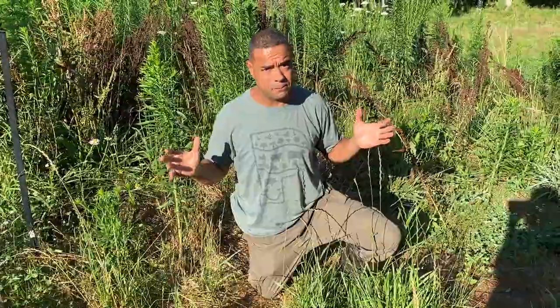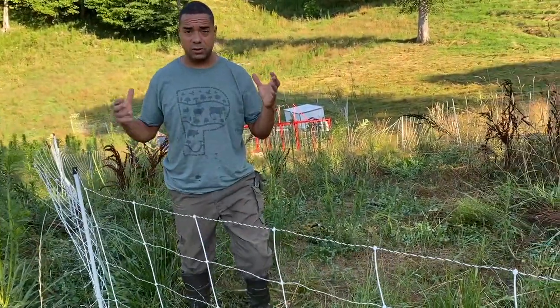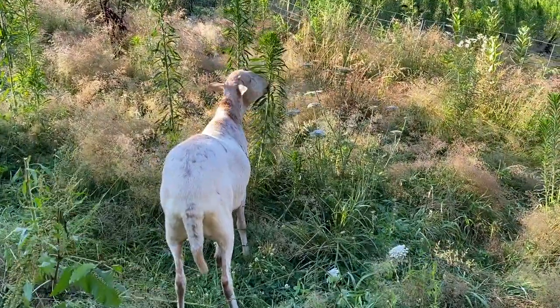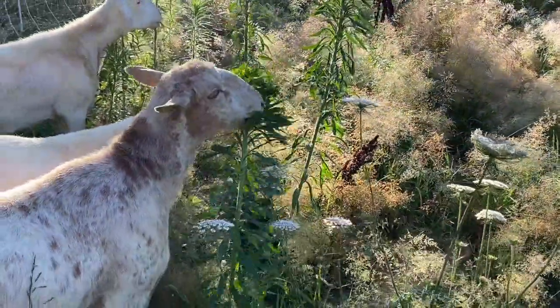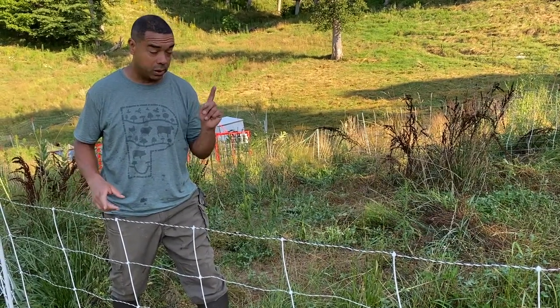To give you some basis of comparison, this is what it looks like before the sheep get there. And if you follow me over, this is where the sheep are — it looks vastly different. With these hair sheep, the very first thing they do when let out onto a new patch of ground is go after every single pioneer species. Ideally, we'd love to put some cows out here too, because everybody eats something different. But because I don't yet have a perimeter fence set up, I'm not comfortable bringing cows on yet — but we'll get there.